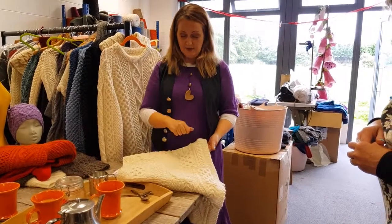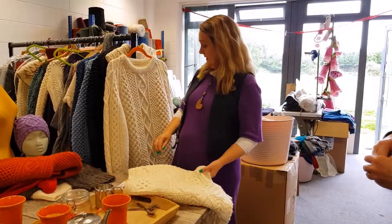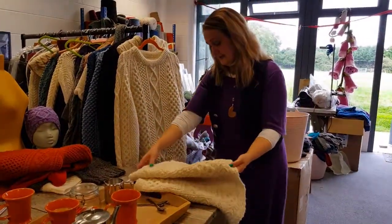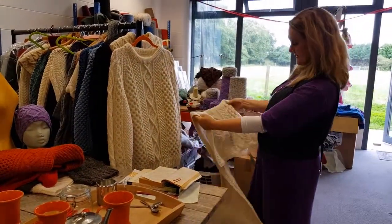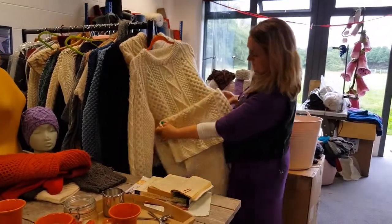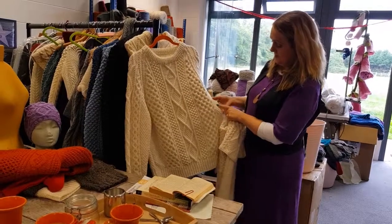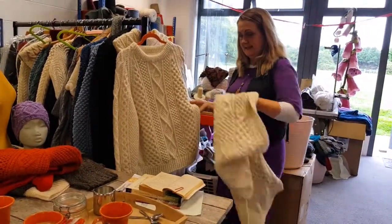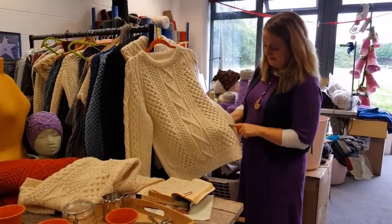So for instance, if we look at it, you can see that this sweater is this one. You have the honeycomb, you have the Irish moss stitch, the small twist, or the ropes — that always represent the ropes of the fishermen and the ropes and the fishing.